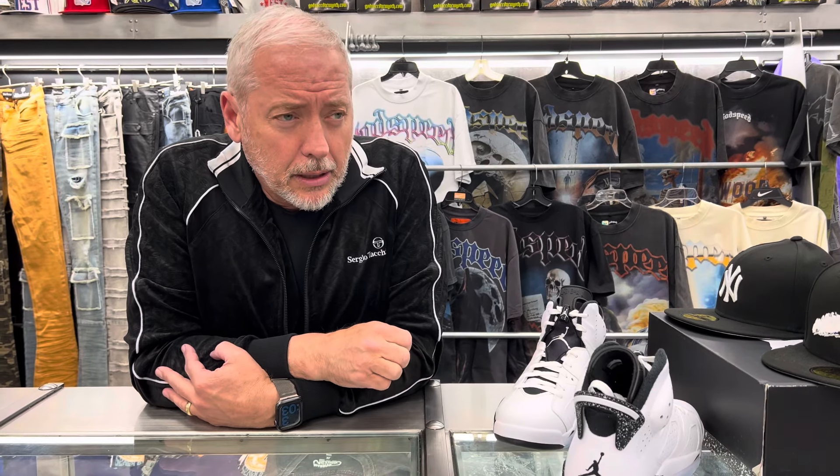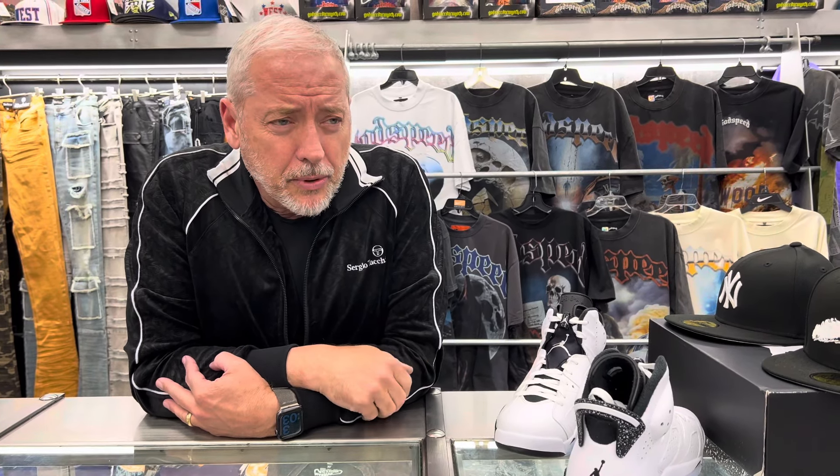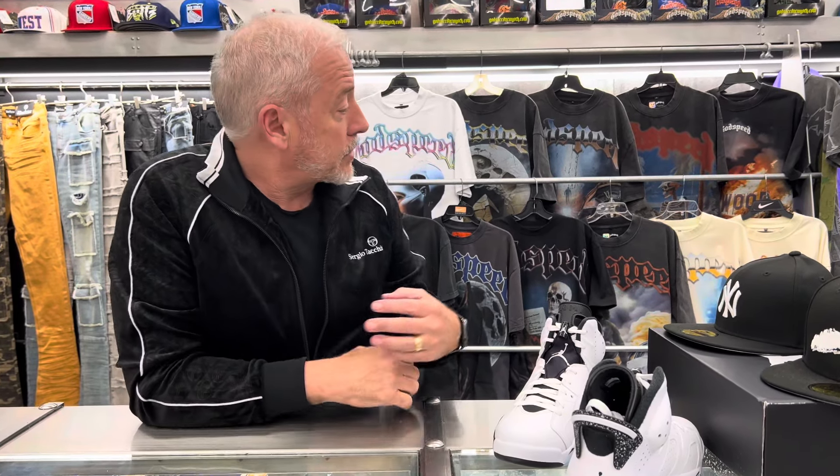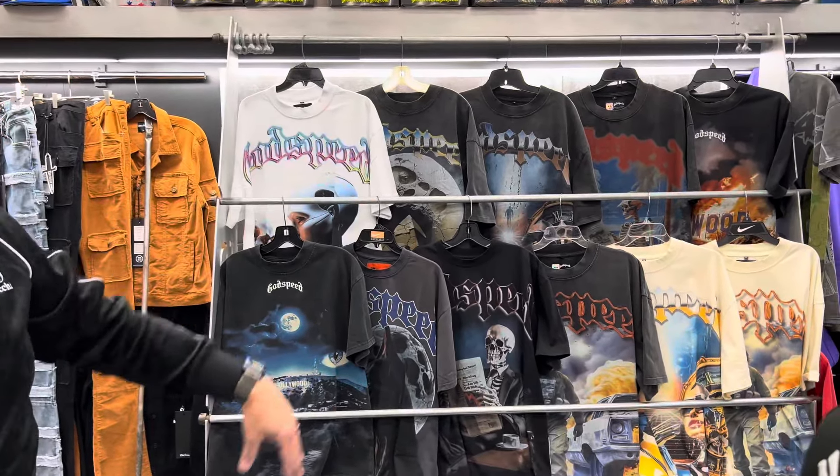I've got a couple of hats and this shoe is easy to hook up. One of my Long Island hats works well, and this black and white Yankee hat goes great with it. It's a pretty easy shoe to style.